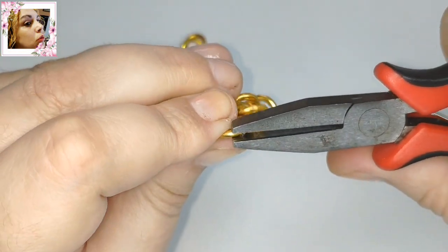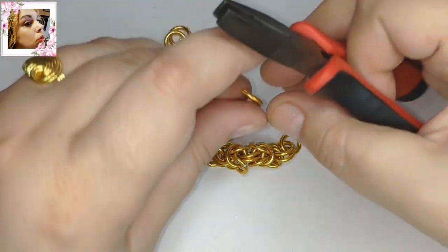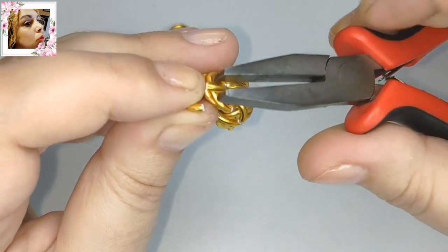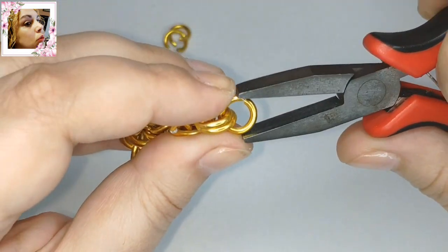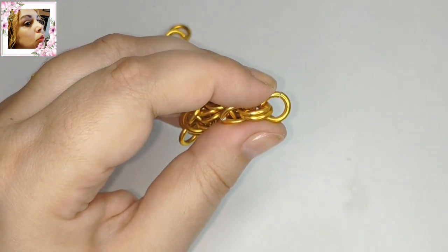La joyería griega original es más bonita, aunque muy pesada. Y la romana para mí es muy buena porque además es una joyería muy ligera, que se puede poner hoy en día cualquier pieza. Os digo que si hacéis esto de cobre, casi mejor de un milímetro, porque va a pesar bastante.